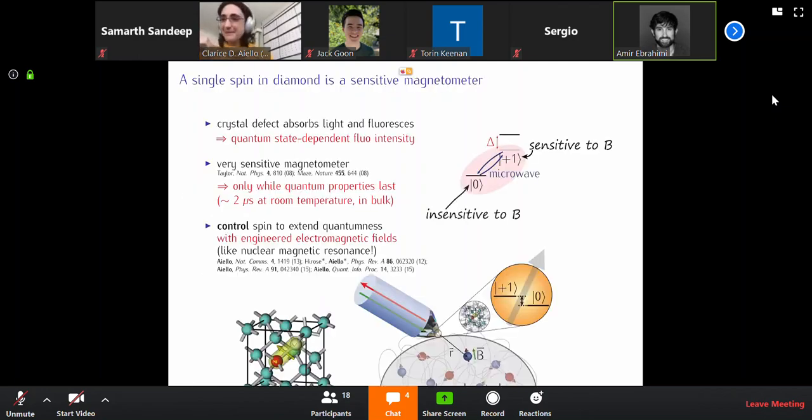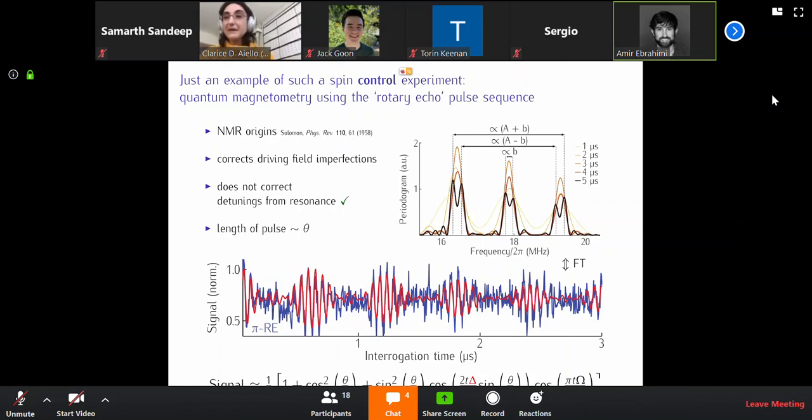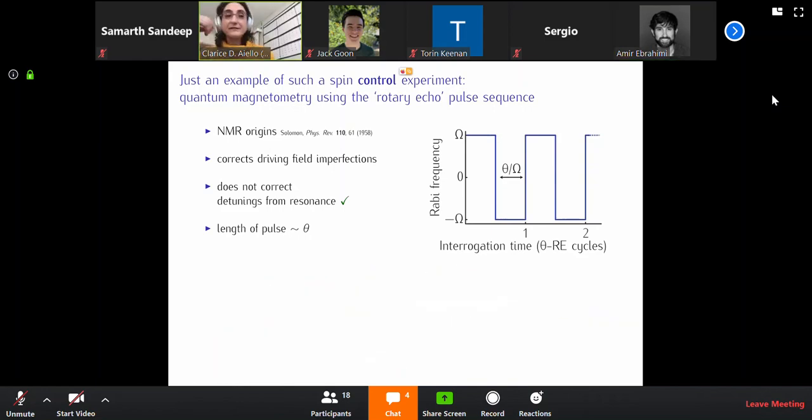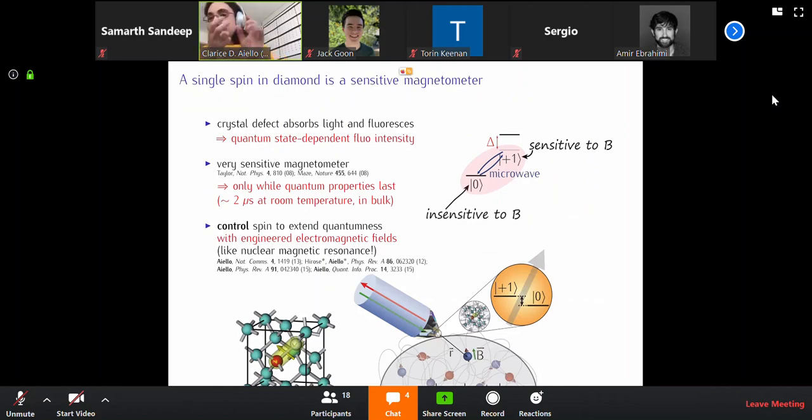This is really cool. I know absolutely nothing about this other than having heard about NV center diamonds as qubits and NMR. So one of my questions is: is the NMR keeping the qubit protected? What you're doing is effectively cycling through the zero and one states. That's the answer to the first question.